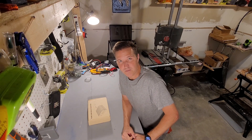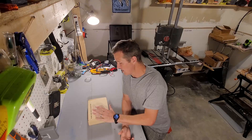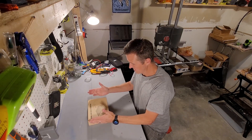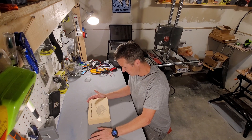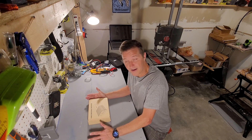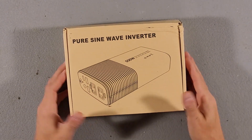Hello everyone and welcome back to the channel. Today I am going to be reviewing, unboxing, and testing this pure sine wave inverter that I bought from Amazon. This was the cheapest pure sine wave inverter that I could find. It is a 500 watt inverter and we're going to go ahead and open it up and test it and see what all it can do. Let's go ahead and open it up.